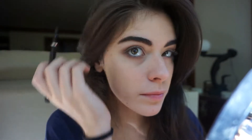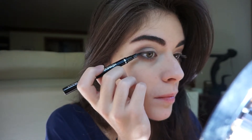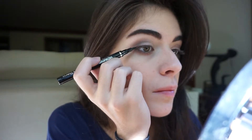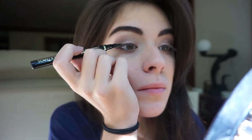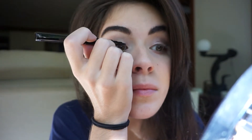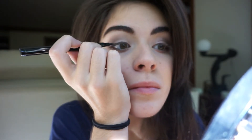And now I'm moving on to the eyeliner. I'm using a grayish color because that's not as harsh, and like I said we're accentuating the hazel in our eyes. So just follow the curve of your eye and make a slight cat eye — nothing too drastic though.